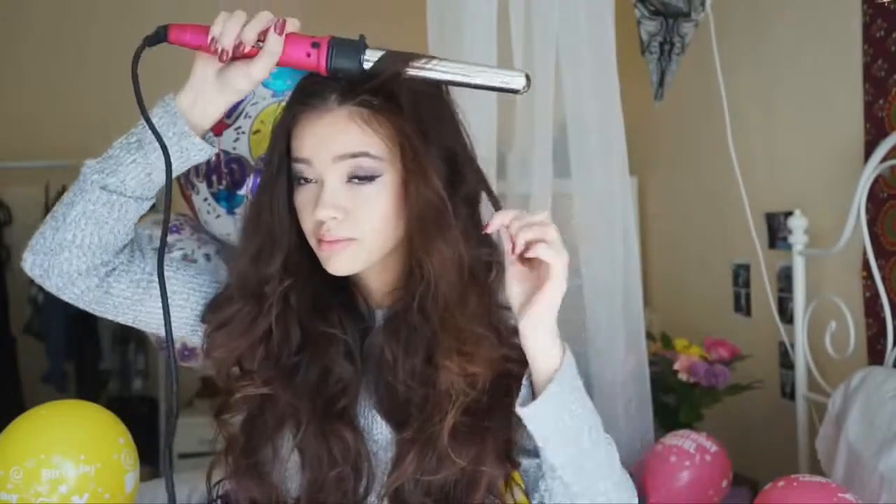This is pretty much what it looks like after just the wavy hair tutorial, but I wanted to add a little more texture along the upper layer because it's kind of limp. I went ahead and took one-inch sections right by my face, curling away from my face, doing this throughout the top layer just to add a lot more definition.